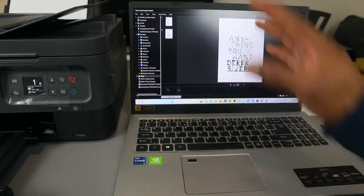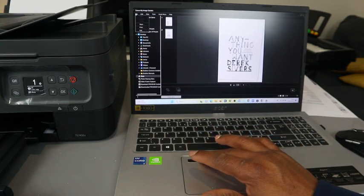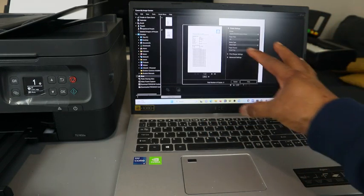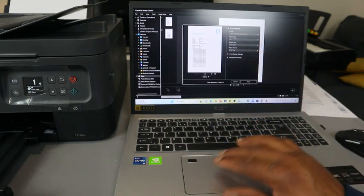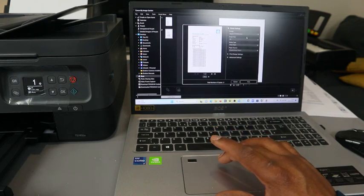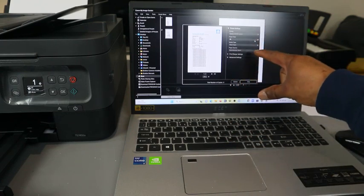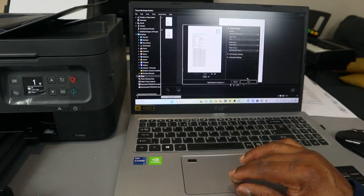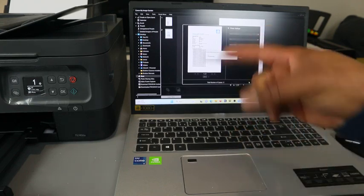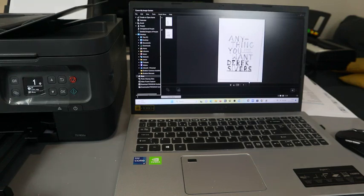The document is now saved. If you want to print it out, select the document and go to File on top, then select Print. The document will get ready. Scroll down in the printer settings to select the correct printer — TX7400 — and select the document size and media type, or select Automatic. Then click Print.